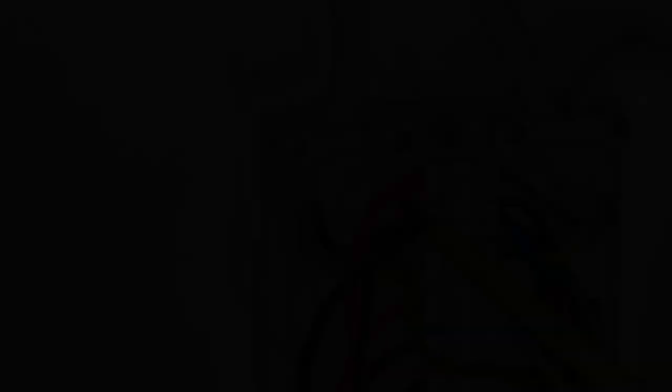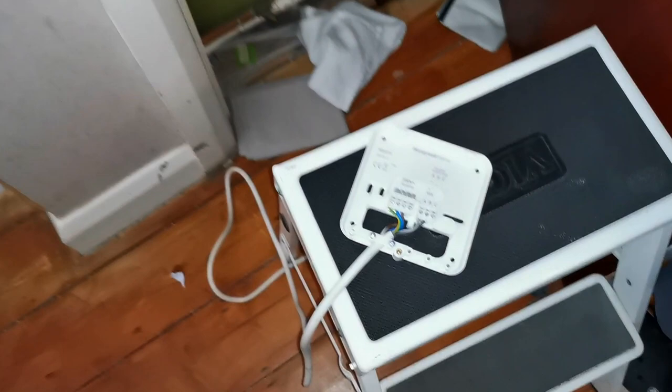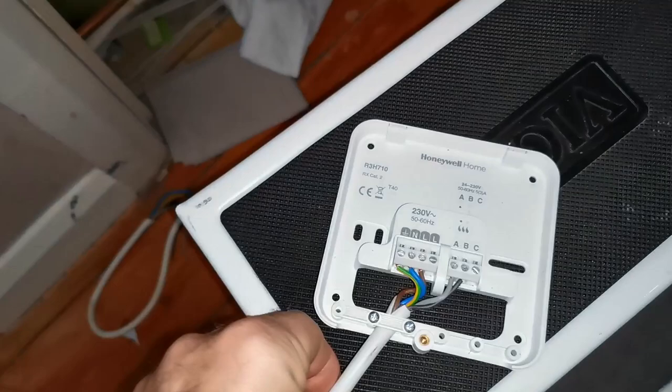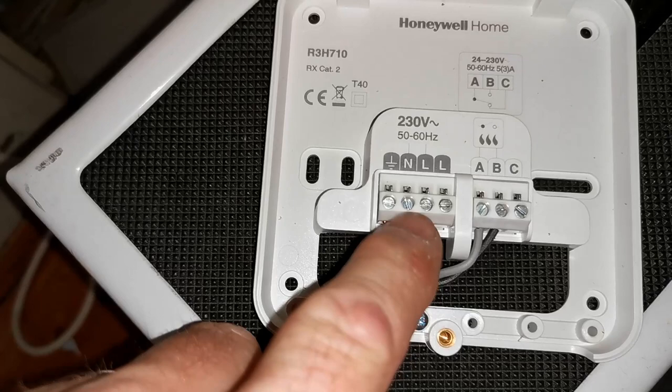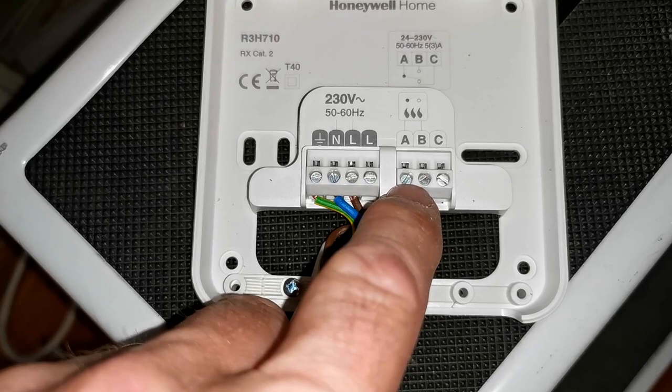Now here's the receiver's wiring back box. I've already wired it up on the bench here because it's much easier before fitting it in a cupboard squashed in the corner. Now it's all wired up I'll screw it back to the wall. To go over the connections: I've got a live, neutral and earth — that's the permanent live, neutral and earth — and then the switch wires on the other side, which are A and B. All the different makes of wireless receiver wire up in a very similar way.